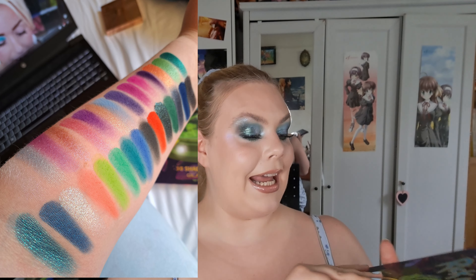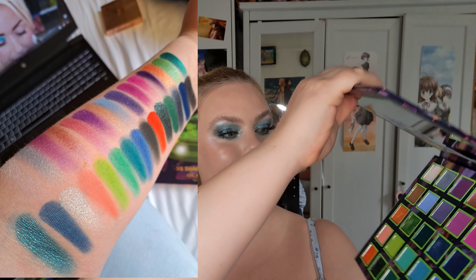Hello and welcome to my channel and welcome to this three looks one palette video with the relatively new Rick and Morty X Glamlite palette. I did do a full review featuring one look, all the swatches, and all of my first impression thoughts in a different video, which I'll link down below and at the end of this video. Today I just wanted to do three looks. I will show you some swatches right here and I will show you the inside of the palette.